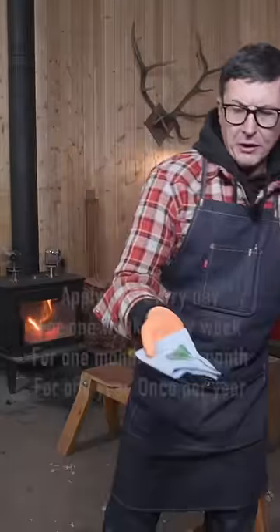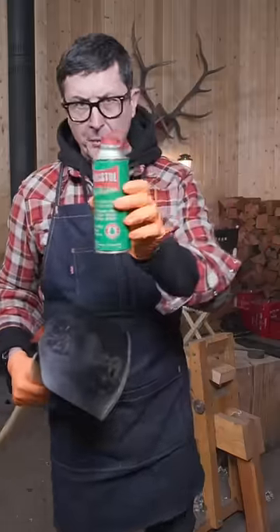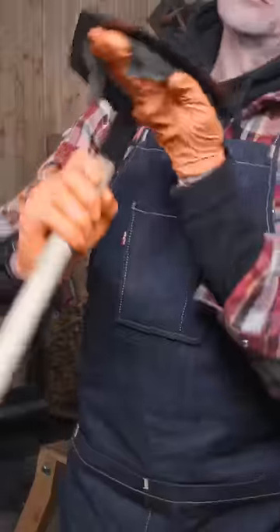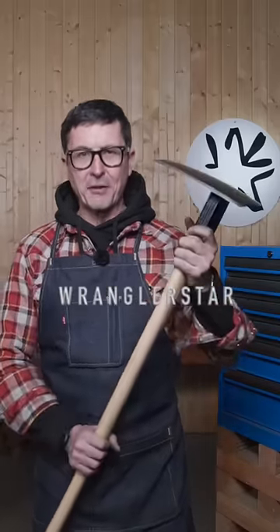The next thing we're going to do is coat the handle with a good thick layer of boiled linseed oil. Next, you're going to coat any exposed steel with Ballistol. And that's how you set up a US Forest Service firefighting tool for a hard season on the fire ground.